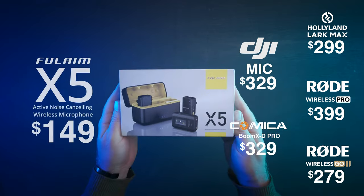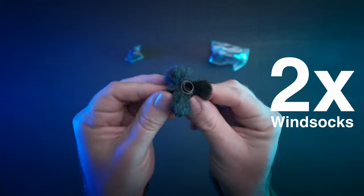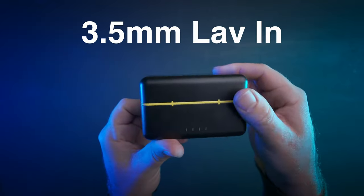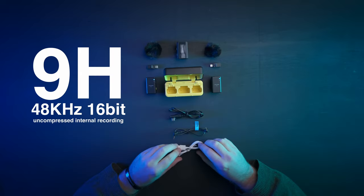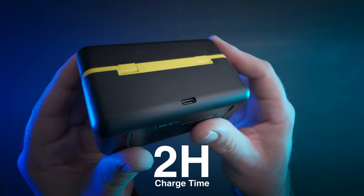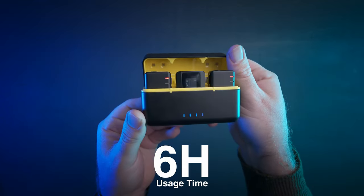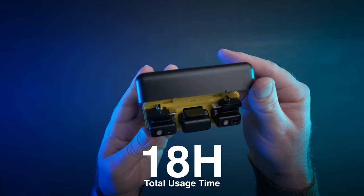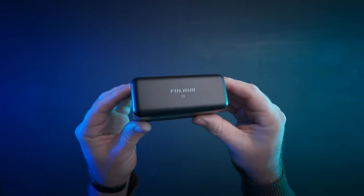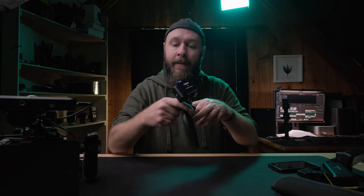The Full Aim X5 — to quickly smash through some features: it comes with two windsocks, a USB-C and Lightning adapter, headphone and 3.5mm aux outputs, and 3.5mm lav inputs. It offers nine hours of 48kHz 16-bit uncompressed internal recording. The internal battery needs two hours to charge and offers six hours of usage time, and the charging case bumps that up to a combined 18 hours. The transmitter clips are also magnetic. The X5 also includes built-in noise cancelling, which not many other options offer.